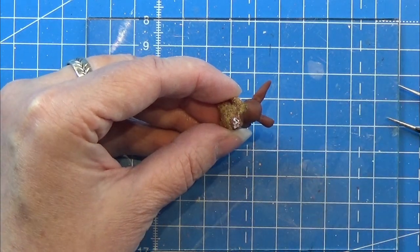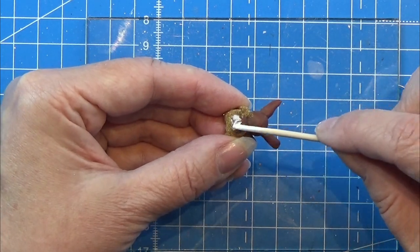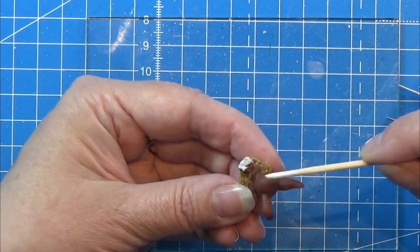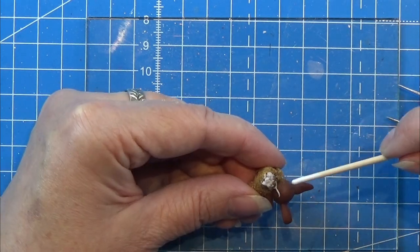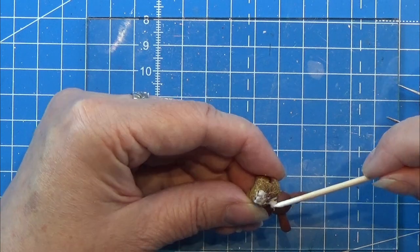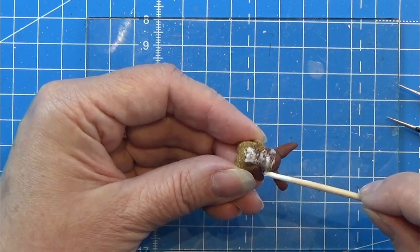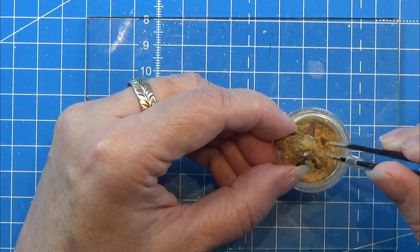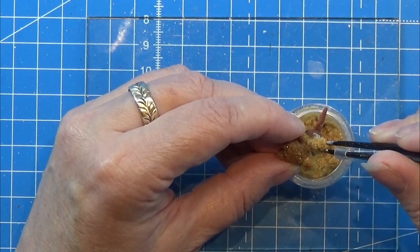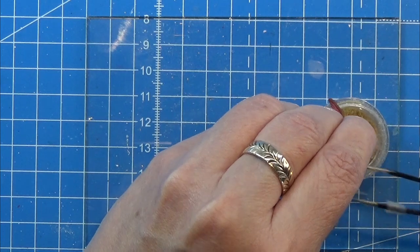I take the next section, glue it, and put flock on it, continuing until I have flock all over the little body. It's a big job and you need to let him dry between sections, otherwise you risk pulling it all off again — and we really don't want that because it takes a long time to apply. Continue with this process all over the body.